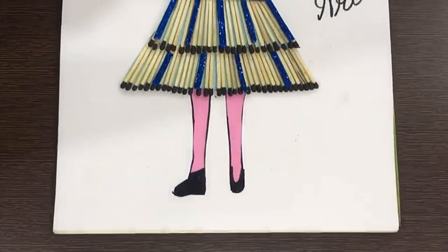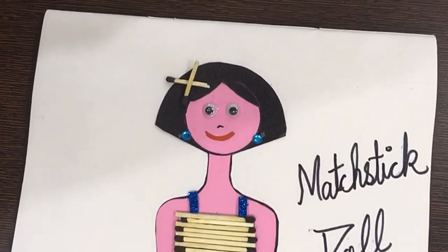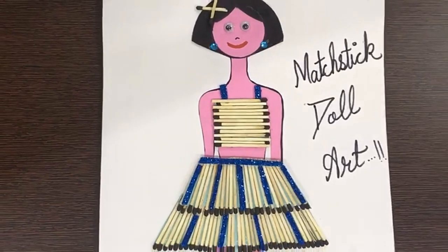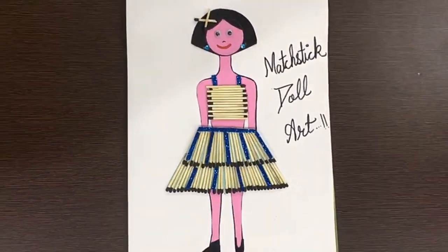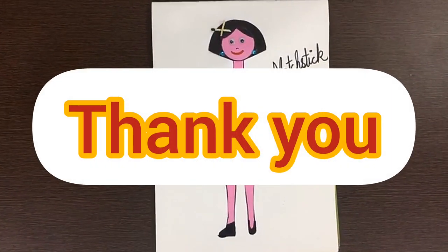Wow, my doll is ready! Isn't it beautiful? Children, please try it at home. Be safe, enjoy at your home. Thank you, bye-bye!